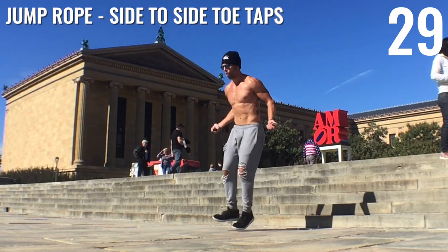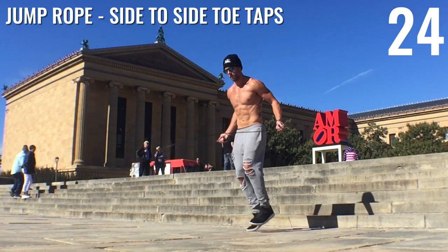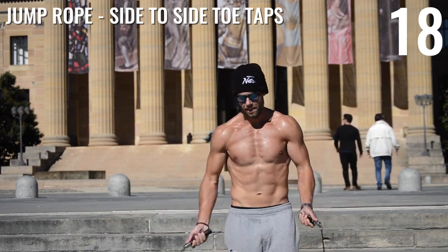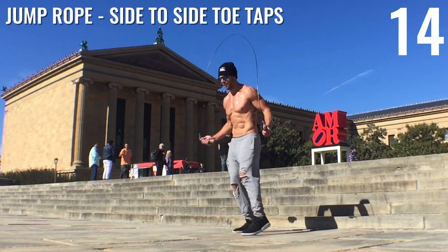Good, guys. Up next, we're doing toe taps but going side to side. One foot taps out to the right or to the left while the other one meets in the middle. Feel free to go as slow or as fast as you can. I want you guys to challenge yourself, but I want to make sure your form is correct and that you're doing these properly.